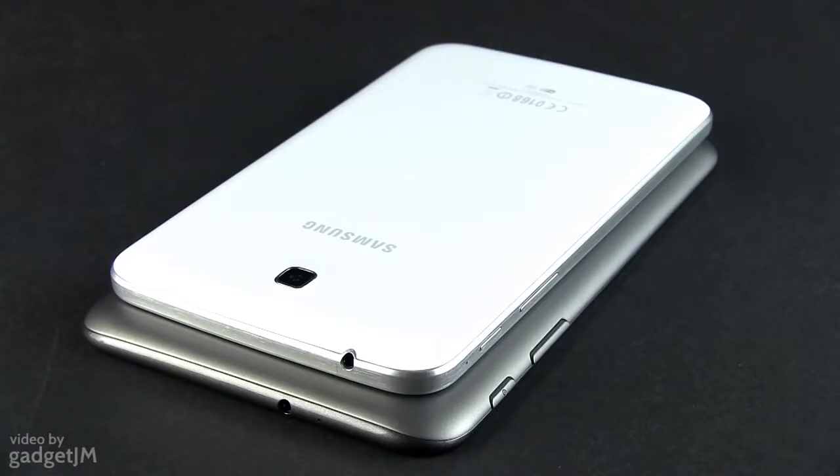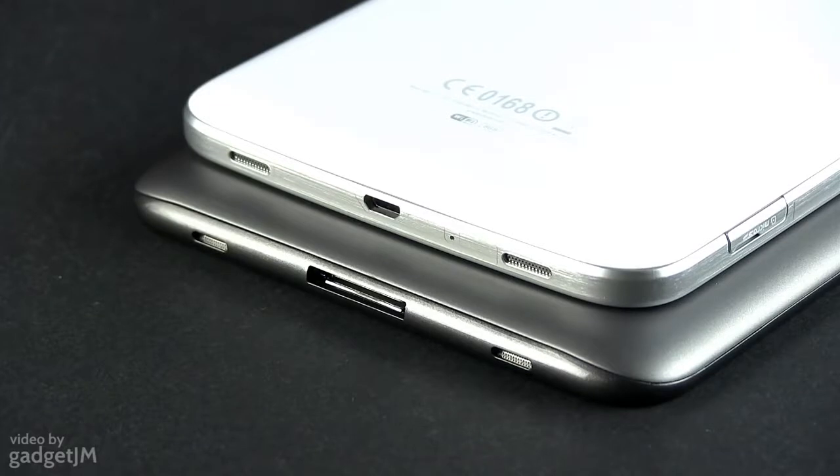Design aside though, the new Tab 3 is in many ways similar to its predecessor. Even the ports and buttons around the sides are placed almost identically. But it's worth mentioning that on the new version you're getting a standard micro-USB port and an extra noise-canceling microphone, useful as the device offers support for voice calls on some versions.